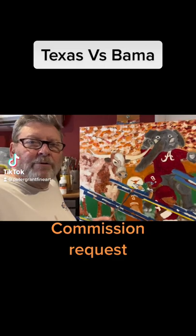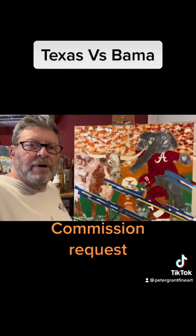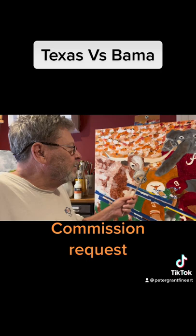I got a request for a painting — a pre-game situation between the University of Alabama and the University of Texas Longhorns. The gentleman that requested it is a Longhorns fan, and his wife is an Alabama fan. He said he'd like to have a painting that kind of celebrates both of them.